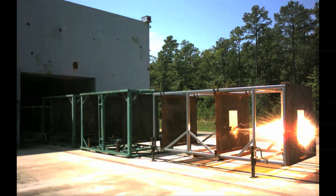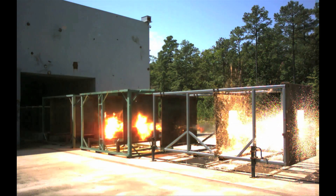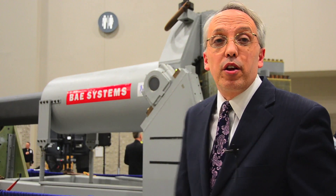A rail gun is a gun that uses electricity instead of gun propellant. We've demonstrated that if you build it big enough, you can fire it and it works.